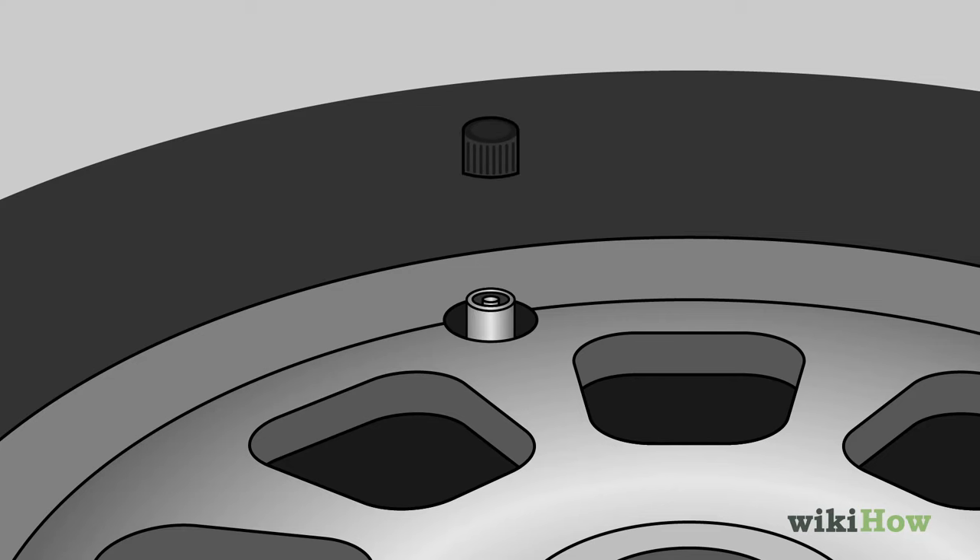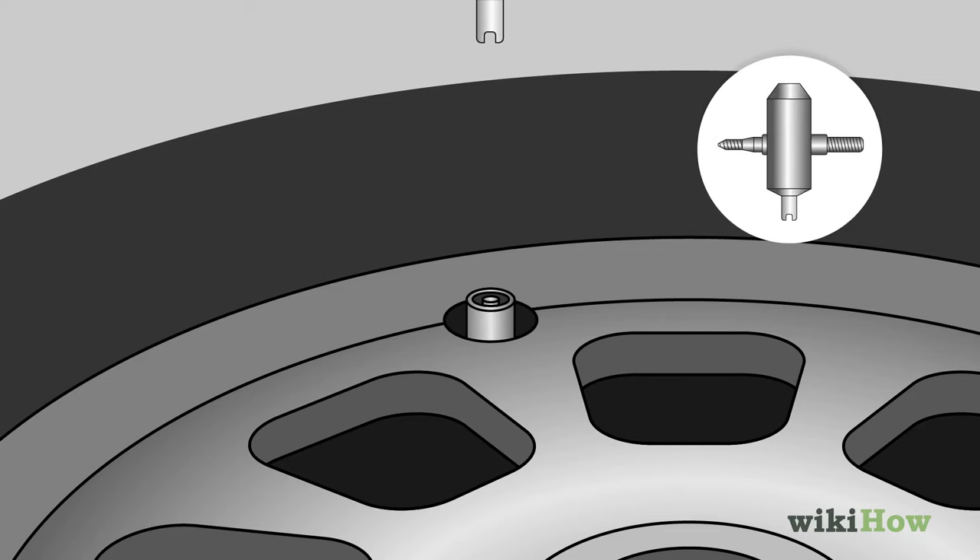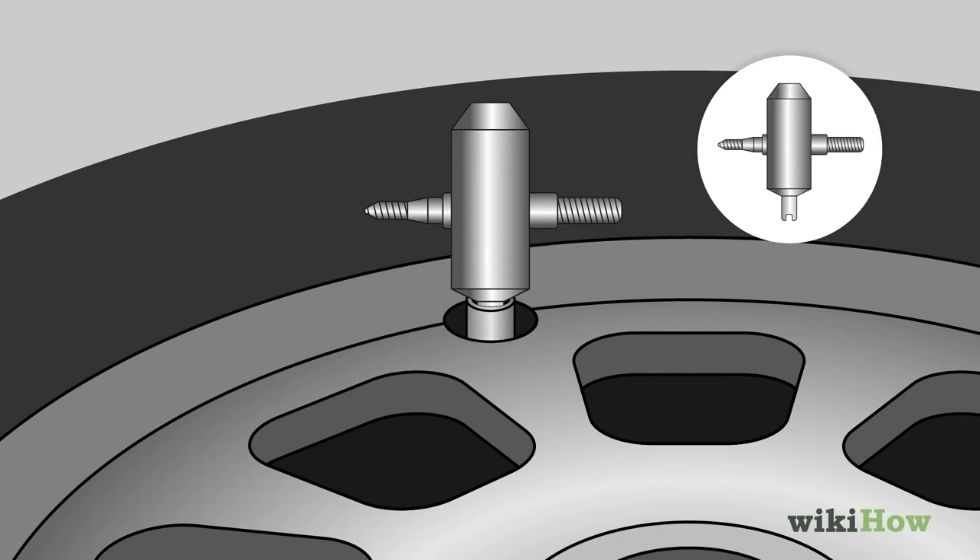Unscrew the cap from the air valve, then insert a valve core removal tool into the valve. Turn the tool counterclockwise to get the core out.